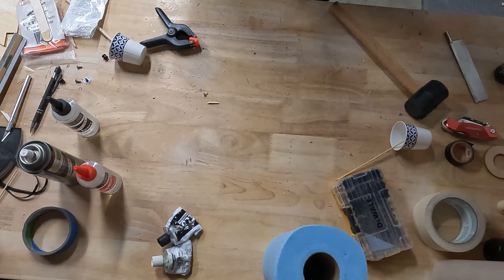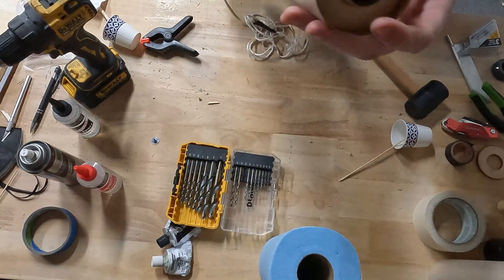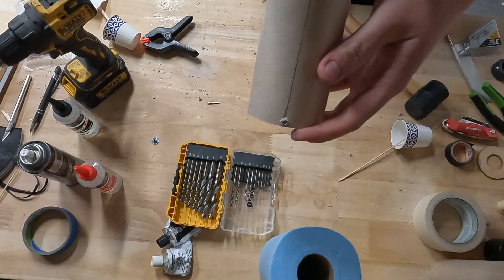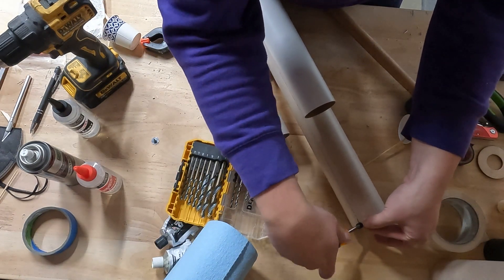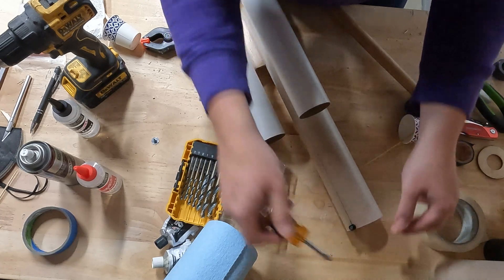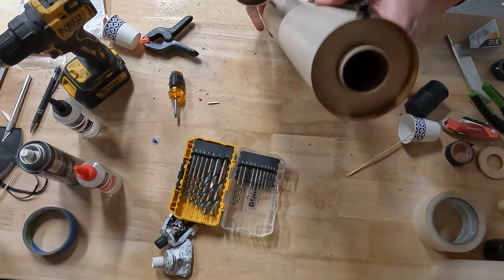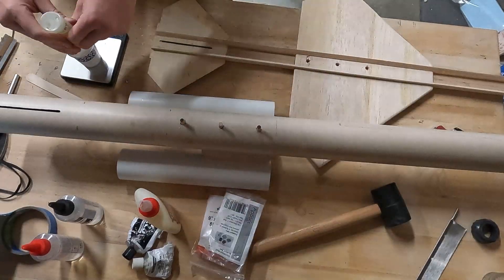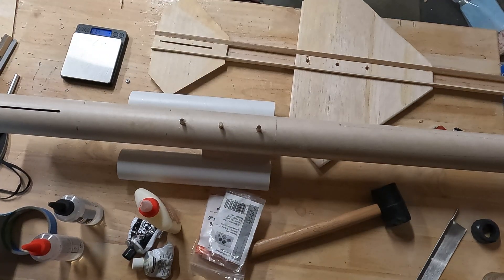Also, somewhere in the middle of all this, I put rail buttons from Apogee on there. They have T-nuts that go through the backside, and the rail button itself slip fits over the T-nut barrel protruding from the airframe tube — really satisfying, and also a really elegant solution for lightweight rockets that don't have centering rings to put rail buttons into, or like in this case where 1/8th inch plywood centering rings aren't going to do you very much good to drill into anyway.